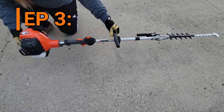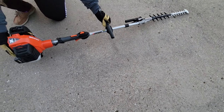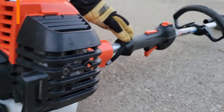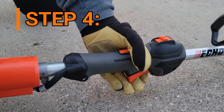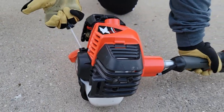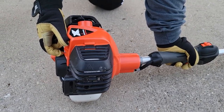Next, lay the unit on a flat area, keeping it away from any obstacles. Next, grab the throttle and trigger with your left hand and the starter rope with your right hand. You'll pull the starter rope two to three times until the engine starts.